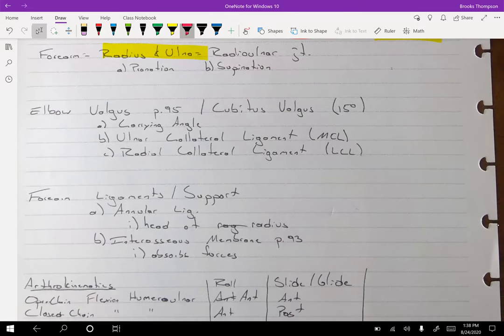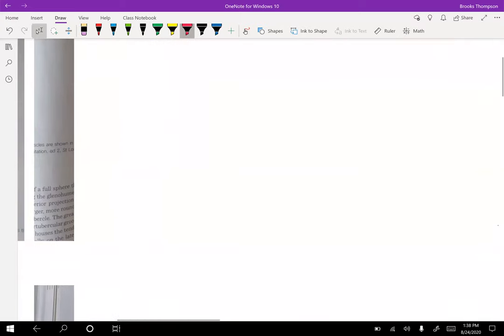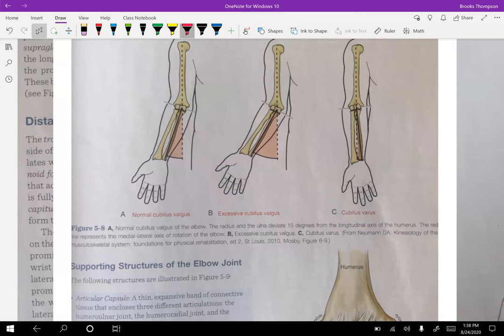Just like with the knee and the foot and the hip, there are different types of angles. For the elbow, we need to look at the cubitus angle, also called the carrying angle — that should be about 15 degrees. It's called the carrying angle for a reason: it allows you to carry things beside you without bumping into your leg as you're walking.